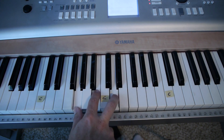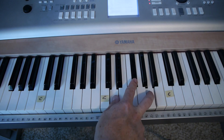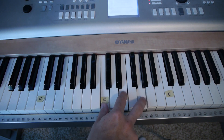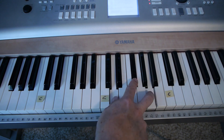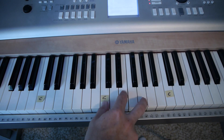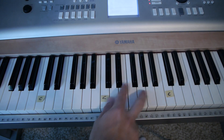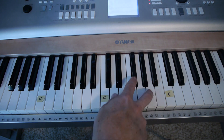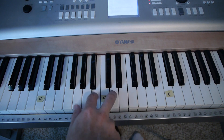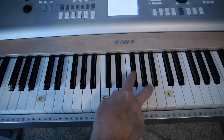Swing, go. So I did two beats of G, two beats of C, four beats of D.